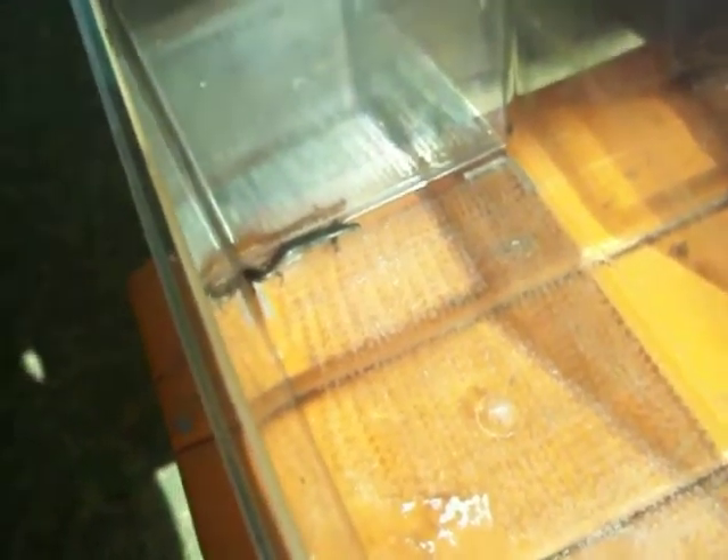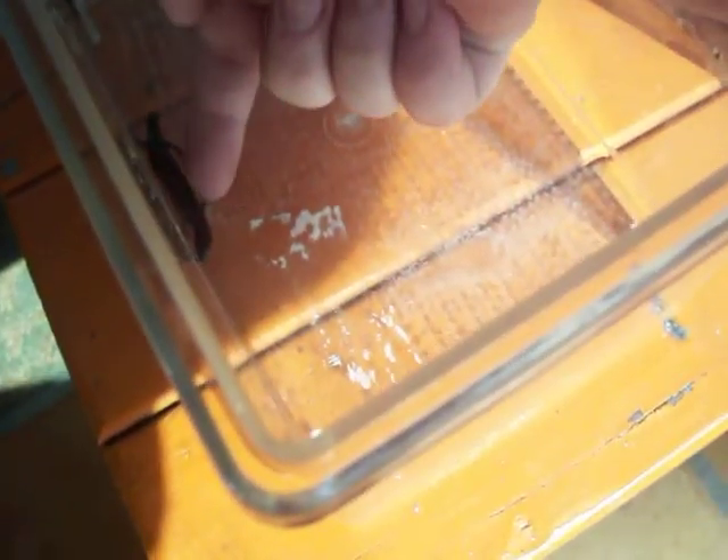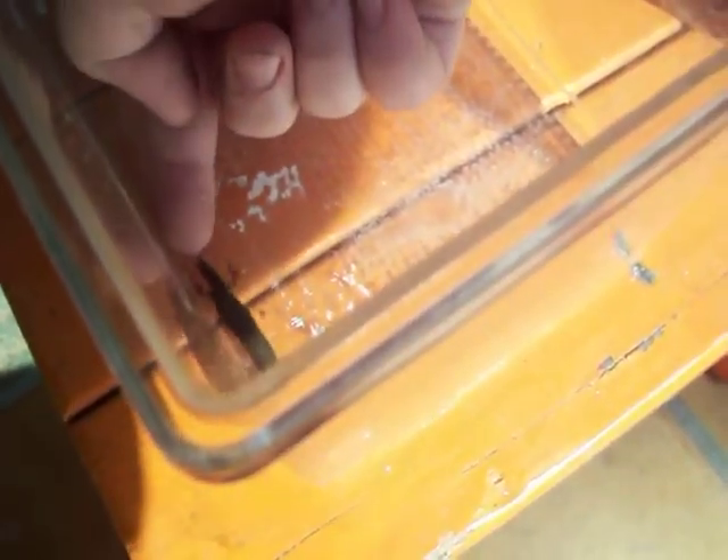Hey guys, everybody out there, I'm doing a video on this little ground skink I caught. This is him — that's my hand if you guys don't know — that's how big he is. He's a tiny little guy.